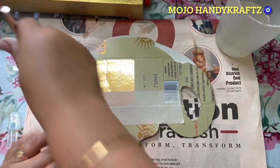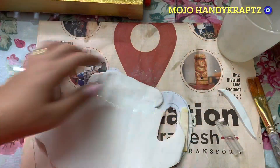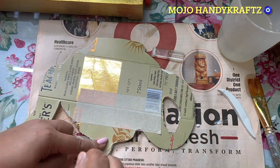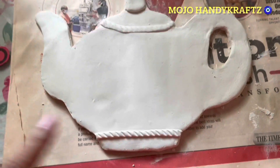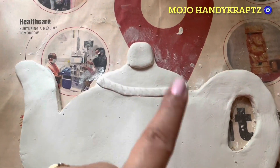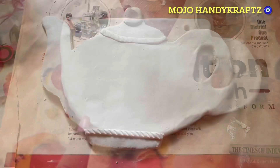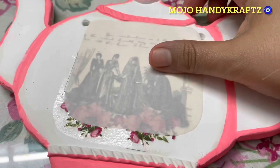Ab mein stick karongi kettle pe, and same procedure — paani apply kar rahi hoon aur uske upar wall putty ko laga rahi hoon. Jo bhi extra hai ismein, usne cut kar diya hai, aur baad mein lagane ke baad usko thoda sa designing karke — extra putty jo hai, aur bana hai — usme maine thoda sa design bhi bana diya. Aur yeh aap ke upar hai, that is all your creativity.